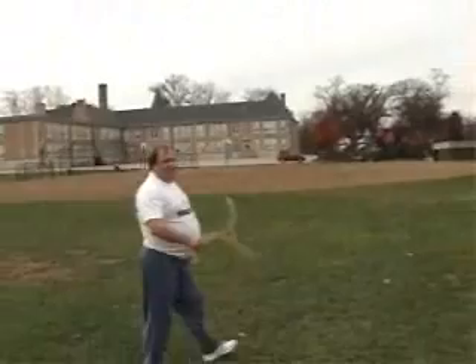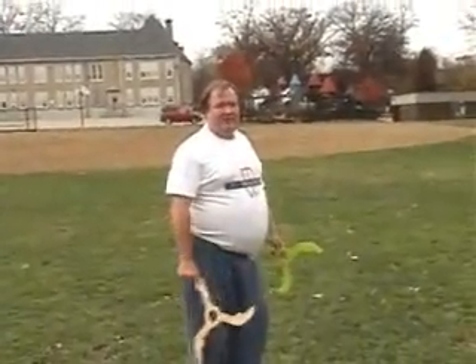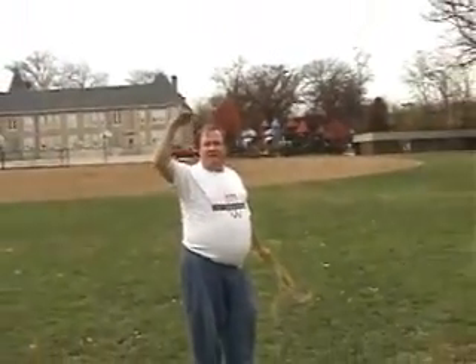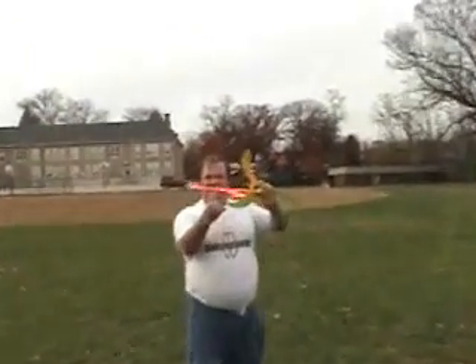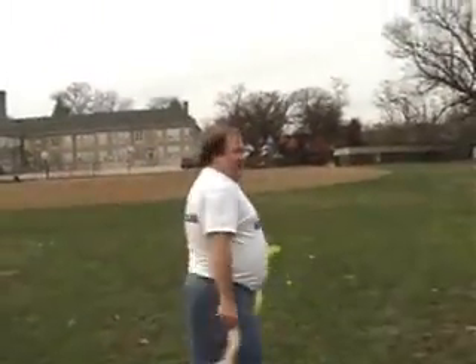As usual with all finger catch boomerangs, you should have goggles on if you're brand new with this, and never catch it at the plane of your face. It's always above your head or below your head. Never try to catch it right at head level, because if you miss the hole, one of the wings will hit your finger and then shoot off in an odd direction which could get you. So the goggles are a safeguard.